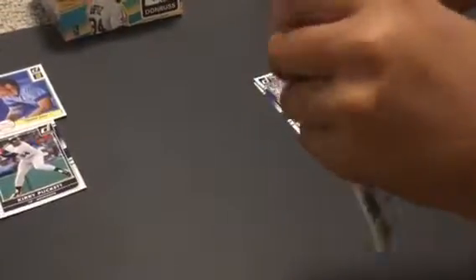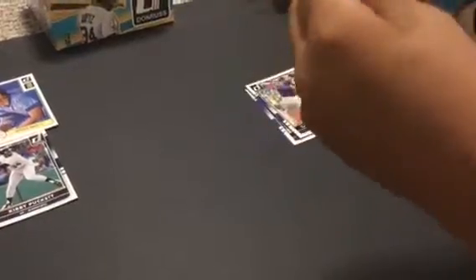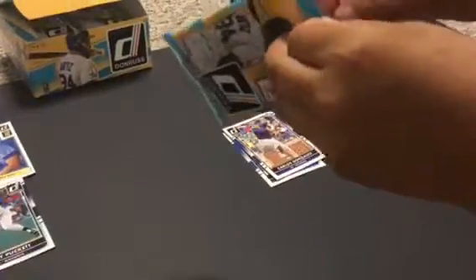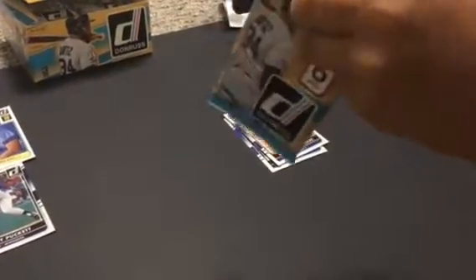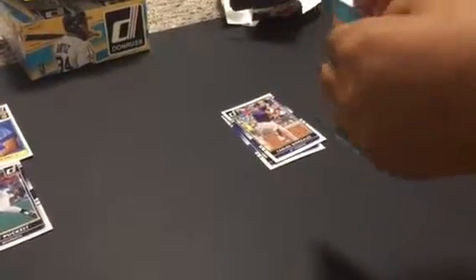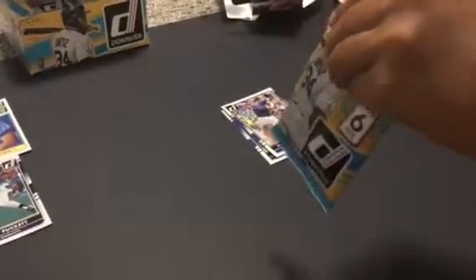These packs are horrible. Do not buy these packs if you have trouble opening stuff.